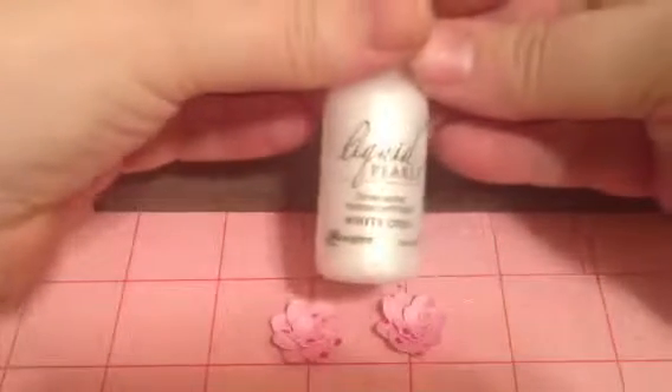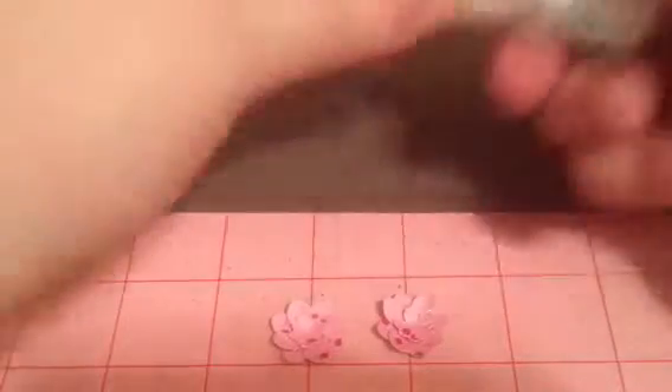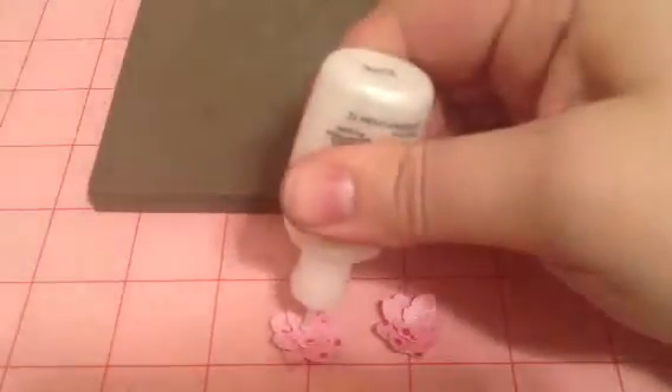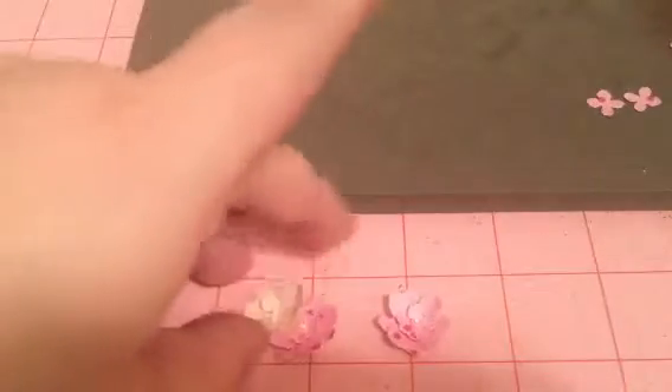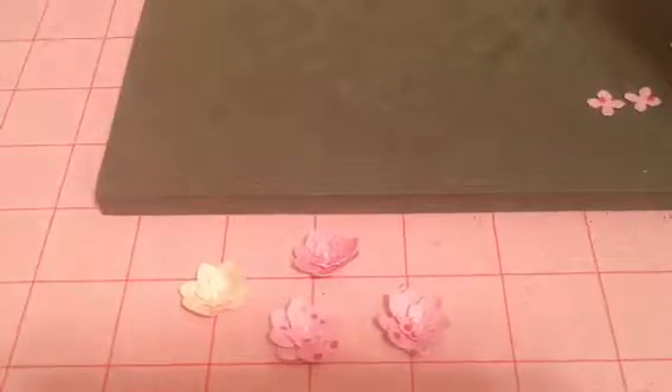Then I take my liquid pearls white opal and I just dot the middle of the flower. There you go with the flowers — I've done some cream ones and some plain pink ones.